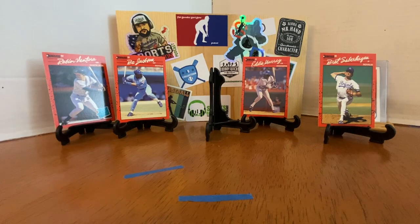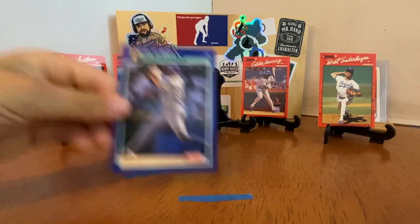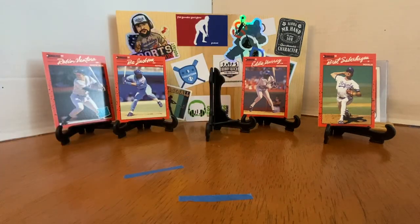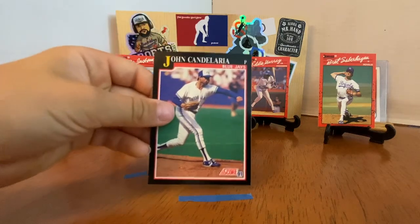Next up, 1991 Score. This just brings back so many memories for me and also for Porter, because we were ripping a bunch of this stuff right when we jumped back in the hobby. Love the Dream Team from the '91 Score set. Bob Tewksbury, Pete O'Brien, Dave Johnson, John Candelaria.